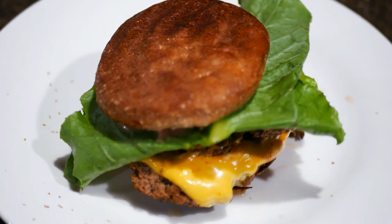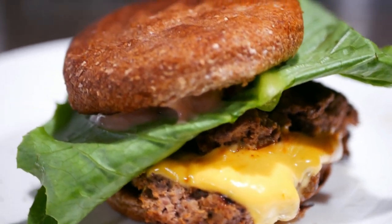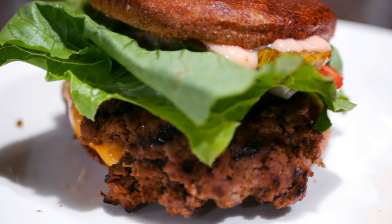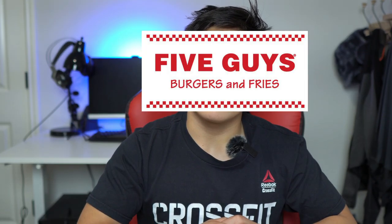Hey guys, it's your boy Fit Haxter here back again with another video. In today's video, I'm going to be showing y'all an awesome recipe for this iconic American classic that is not only juicy, meaty, and cheesy, but also high in protein, lower in calories, and highly customizable. I feel this recipe is so good that I'm going to be comparing it to one of the top dogs out there — Five Guys. So make sure y'all watch to the end and stay tuned for that.